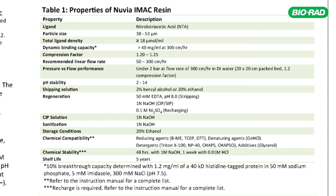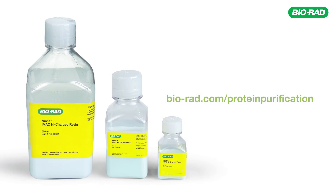We can also use the resin in the presence of a list of chemicals which you may need for maintaining the target molecule's structural integrity or activity. Thank you for your attention. For more information about Nuvia iMac, please visit us at bio-rad.com/protein-purification.